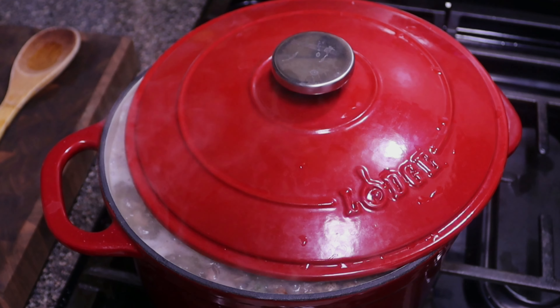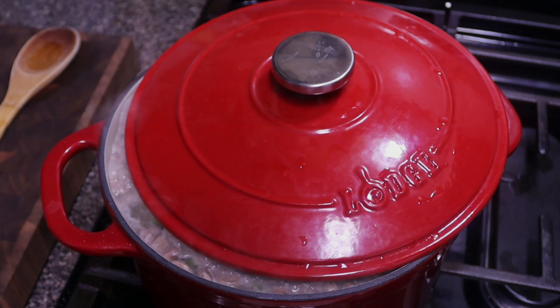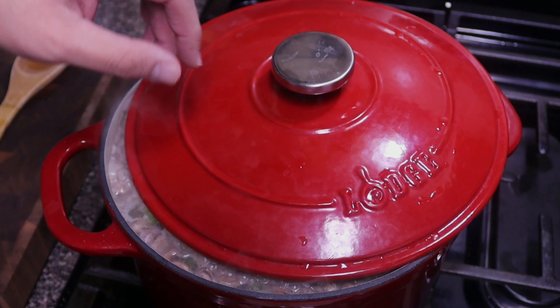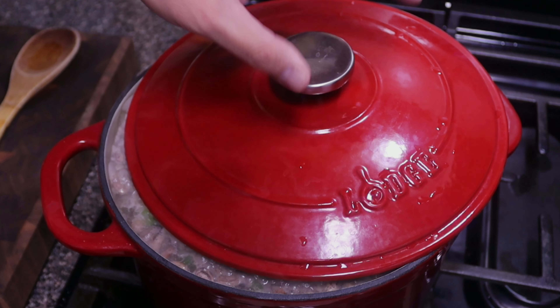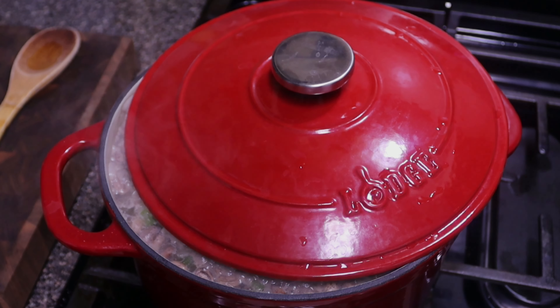We're only doing two pounds, but I've noticed when my mom does a huge pot, she has to add water because the water evaporated and got too low. So that's why I like to cover — just to keep the water from evaporating — but we're not fully closing it. We're gonna let it go for about an hour, then check it every 30 minutes after that. Just let it do its thing on medium-low heat.